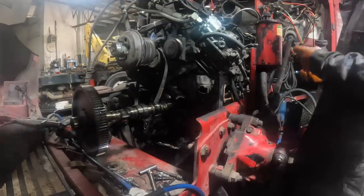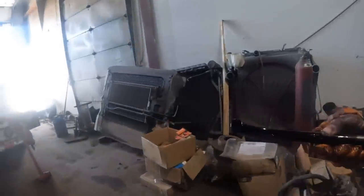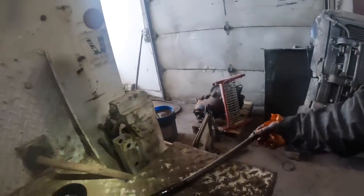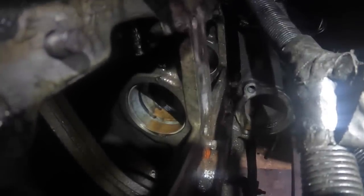I got the push rod out of there, guys — and the end of the push rod did fall off into the pan. I know a lot of you aren't going to like this, but I'm not going to pull that pan off, because there's no way that piece is going to go through the pickup screen — it'll just have to bounce around in the pan. But I've got to call this guy, because the cam bearings are worn clear down into the bronze.